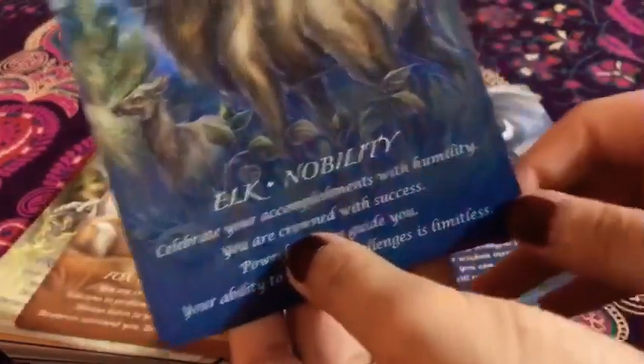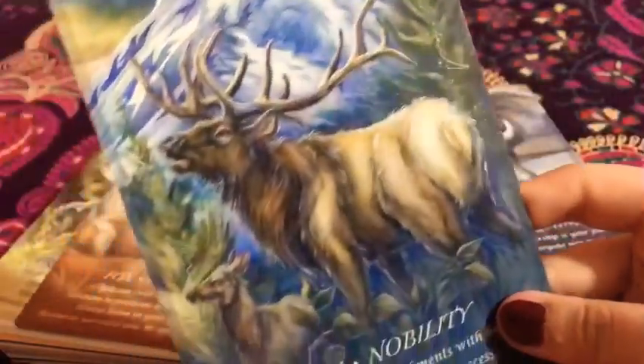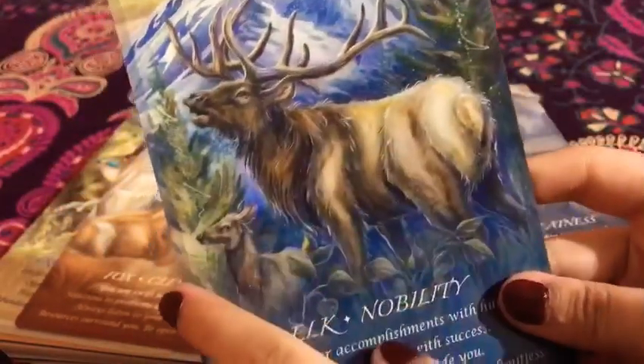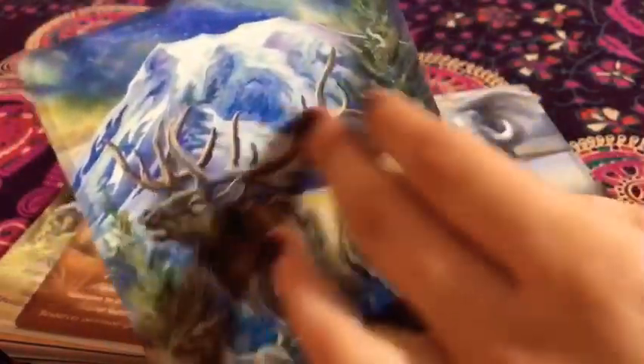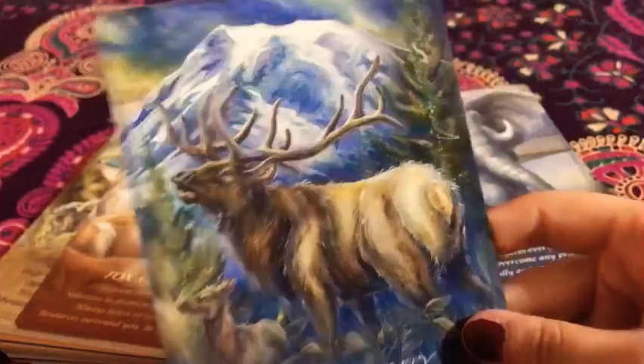And then the elk — 'Nobility.' A king, a noble. What I mean is this one has a huge and nice scenery, but it also incorporates the overall feel of the animal and its majestic nobleness and the way it carries itself. It's just super nice.